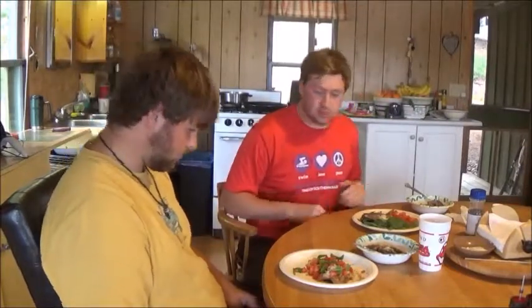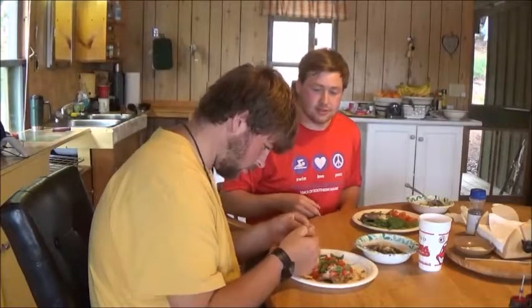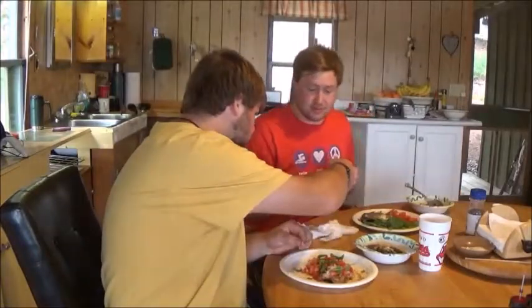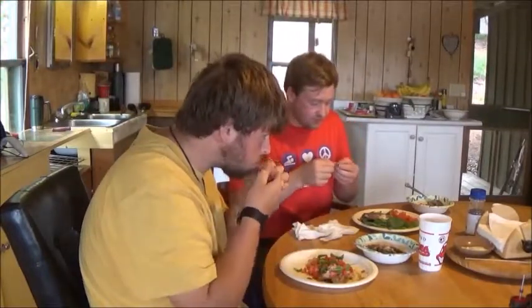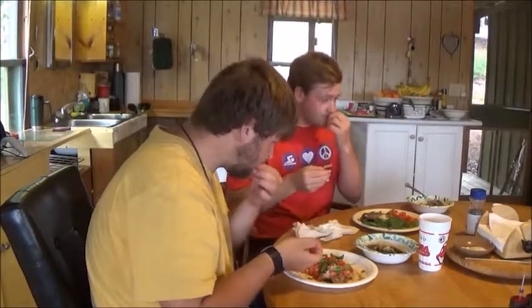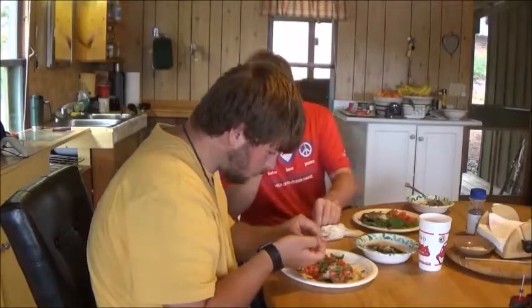We've got tomatoes and spinach. What do you want to try first? Let's try some frog. Here's the little frog. Here's the backstrap.